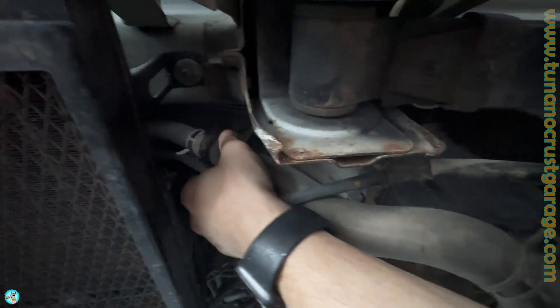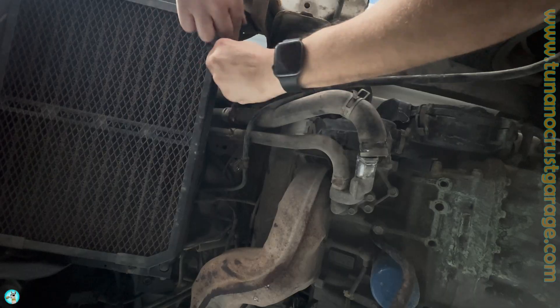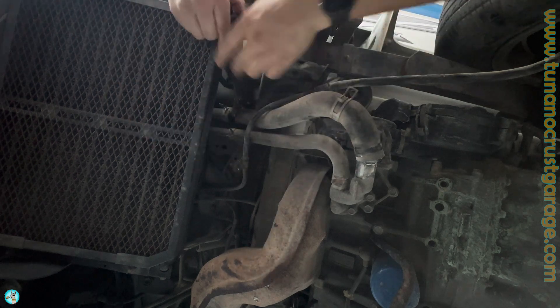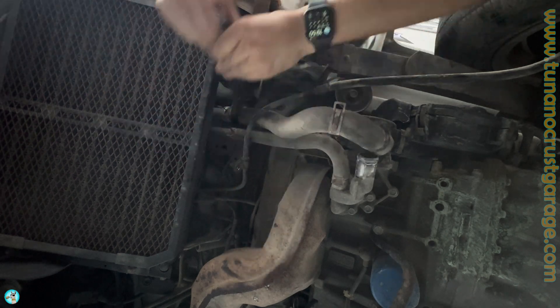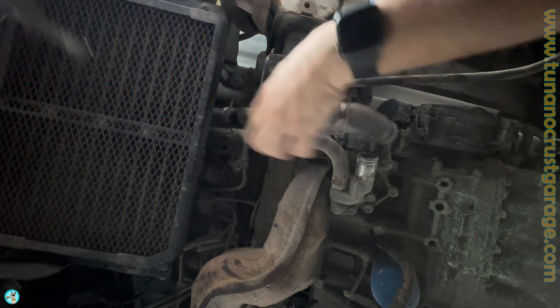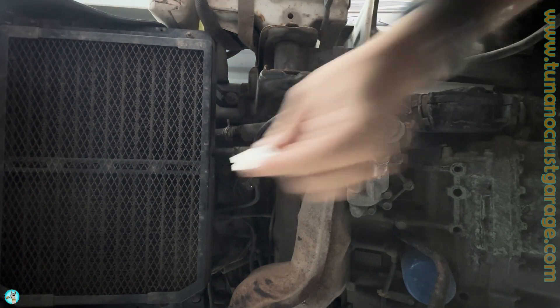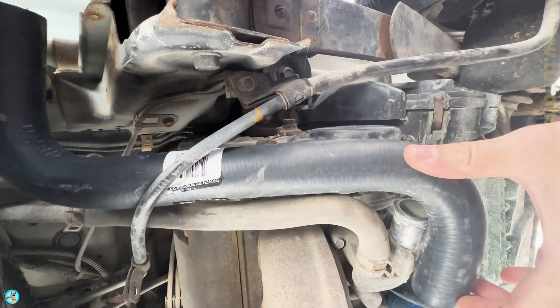Let me see if I can just get it by hand. Oh yeah, you can tell it's super tight on there. Note that if you use channel locks to try and get the hose off, don't squeeze too hard because you can damage the metal pipe. This hose has been on here so long that it was literally stuck to the pipe, so I used a razor to cut it off.